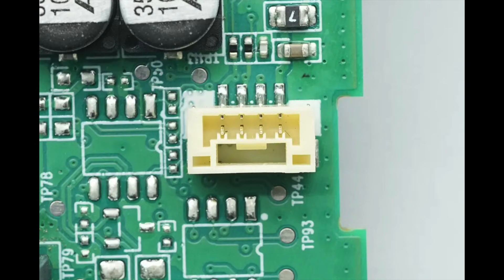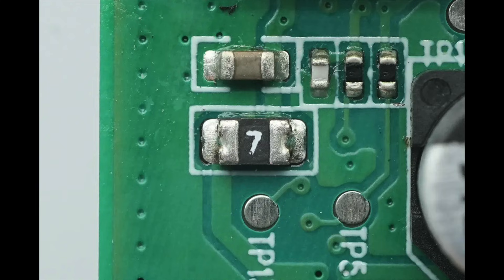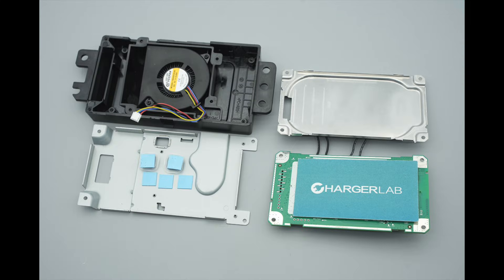Close-up of the cooling fan connector. The fan power supply is equipped with a resettable fuse. Those are all the components of the BYD 50W in-car pre-installed wireless charging module.